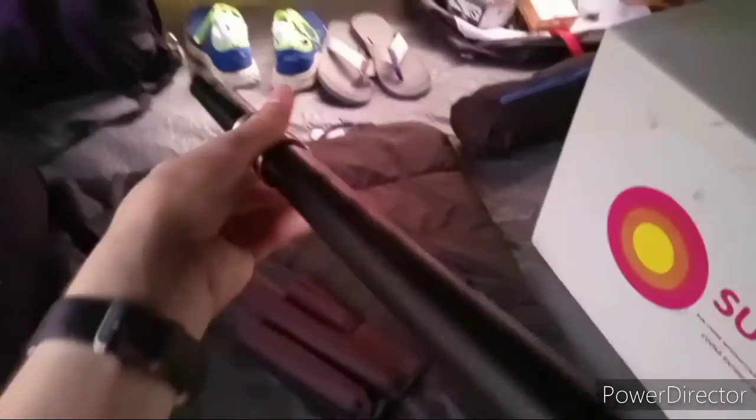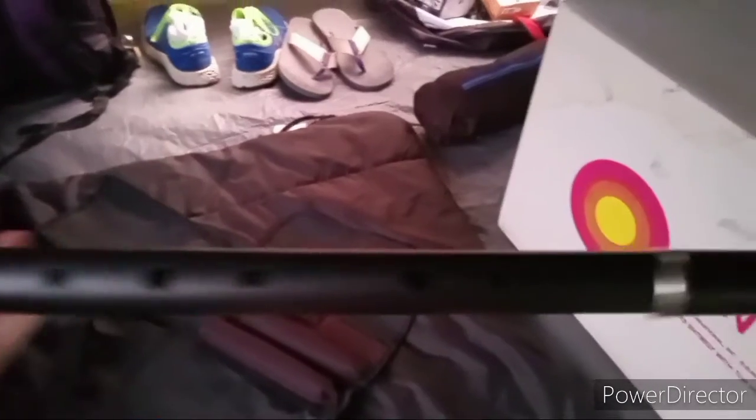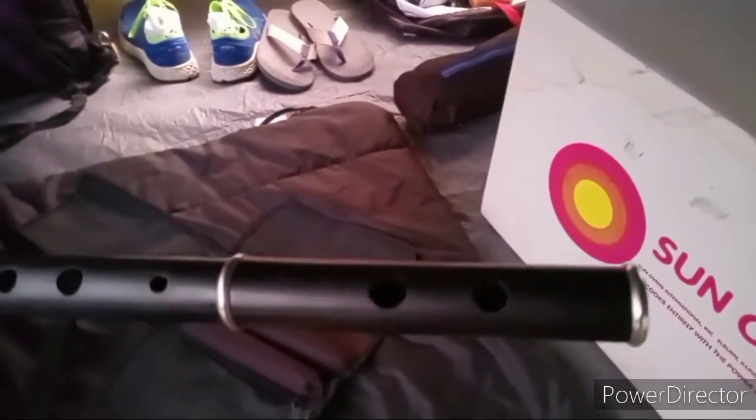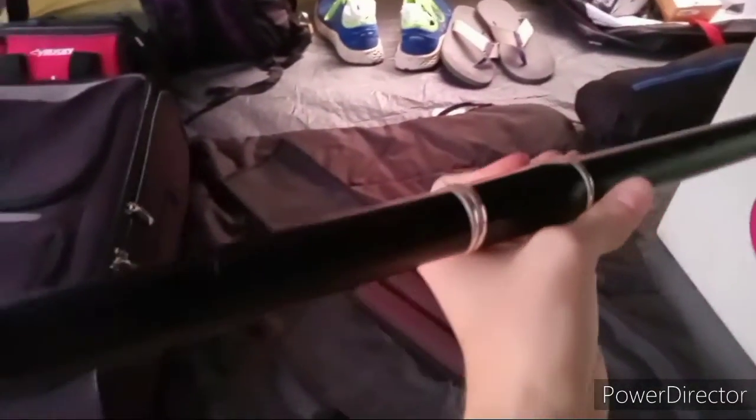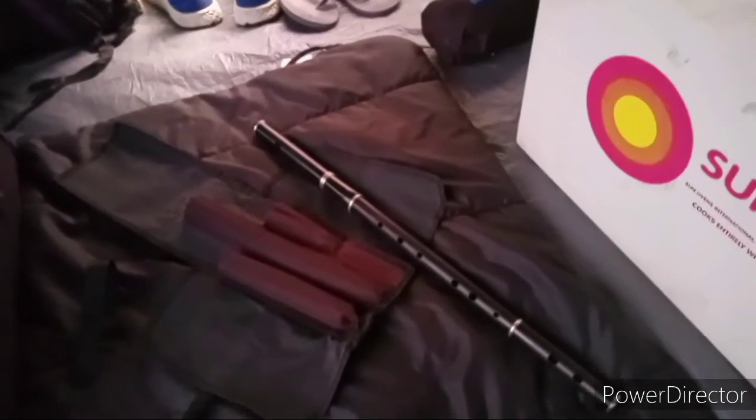Here's my flute. I set it up. Probably not gonna be playing this on the channel, but I think it's cool. It's an Irish flute. I'm really bad at it so far, but I haven't practiced too much, so you can't expect much more than that.